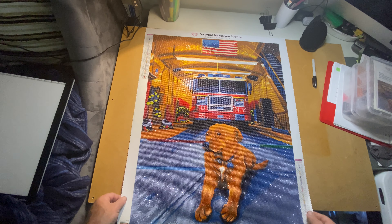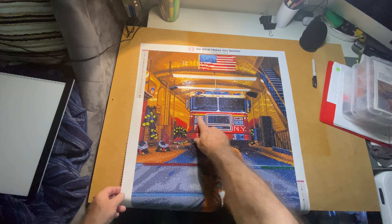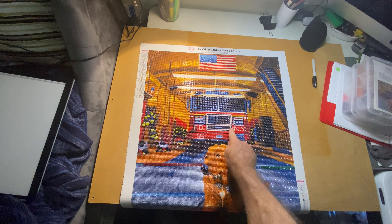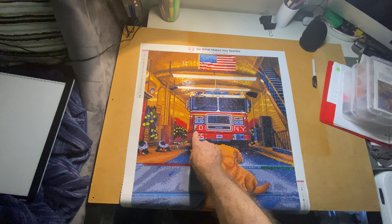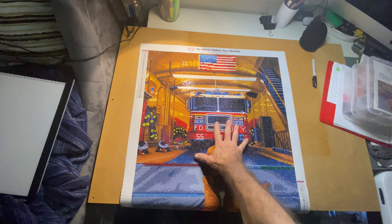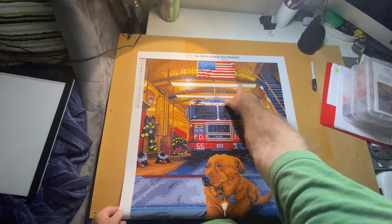This one had a lot of AB drills — just the white ABs right here in the grill of the fire engine. The 'Fire Department New York' text and the number 55 are all ABs, and these lights up here at the top of the garage are all ABs as well.